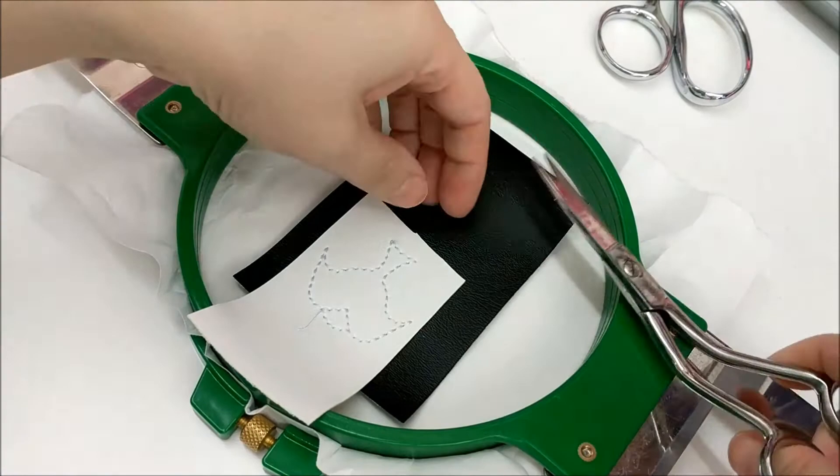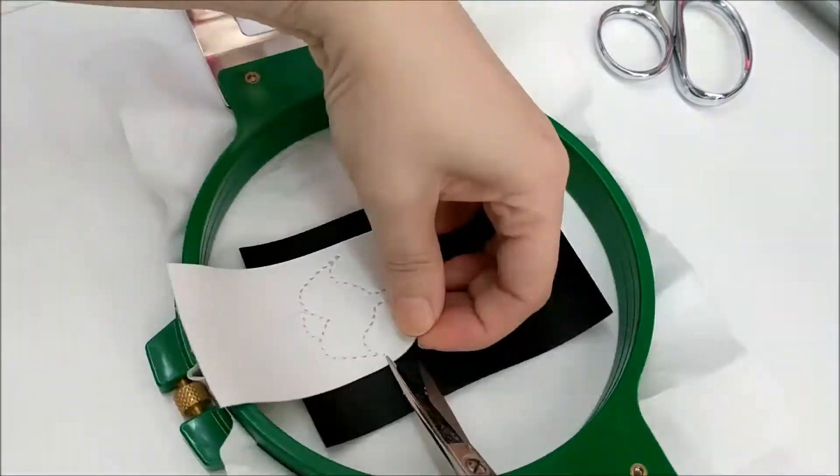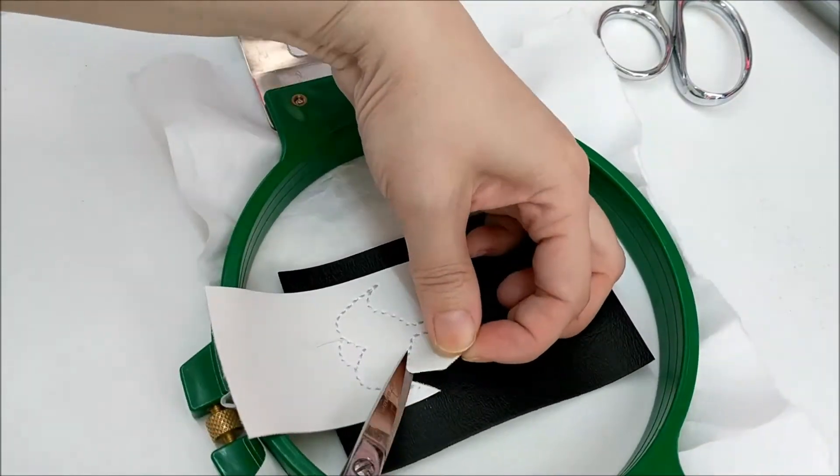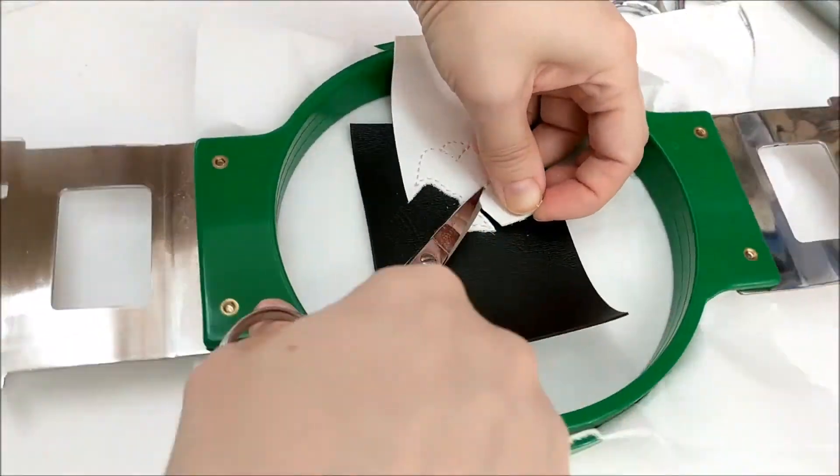Now you'll remove the hoop from the machine and trim the top and sides of the applique where the eyes will go. For best results, don't trim the bottom just yet — wait until the end when it's finished.